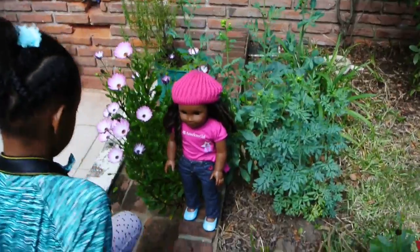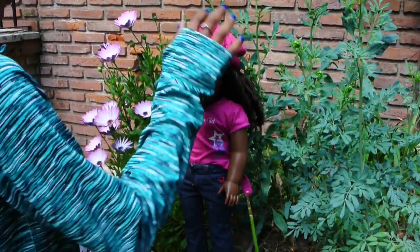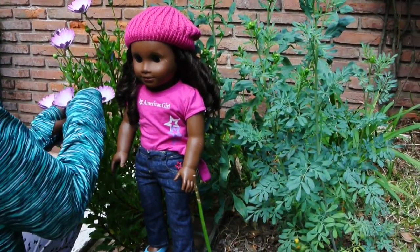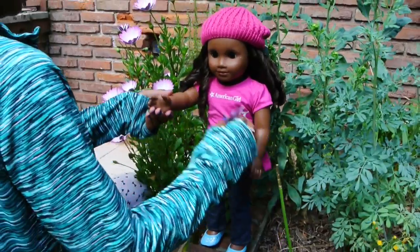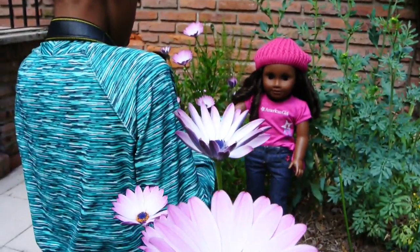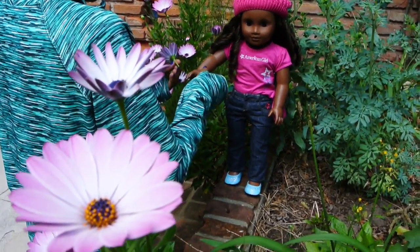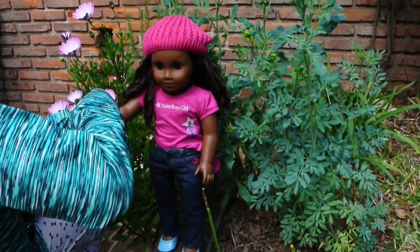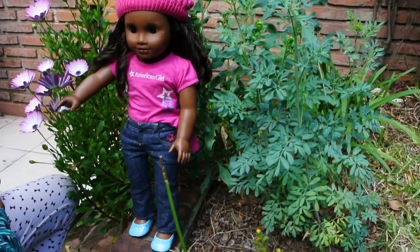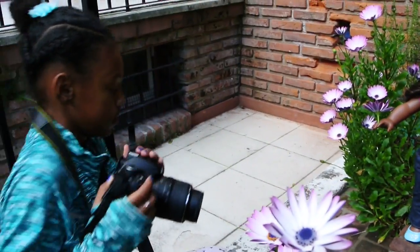I put her over here by the pretty flowers. I thought it would go well because this outfit is purplish-pink and the flowers are purplish-pink — I thought that would blend in really nicely. So I'm just going to take a photo. You can have her hold stuff while taking photos — put it between her two fingers because then it will hold. She's just holding her brush, looking pretty good.